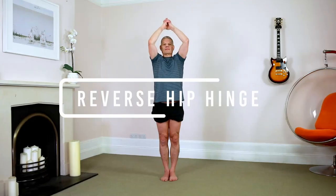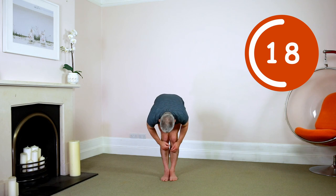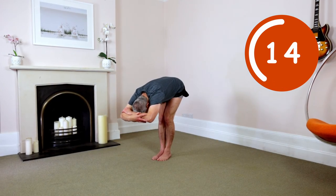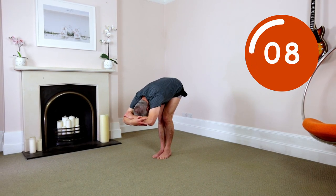Reverse hip hinge. Hands prayer. Sit down. Grab knees. Expand open the body. Driving bum down, chest up. Exhale. Go. Hip hinge. Hips up. Bum relaxed. Straight spine. Grab elbows. So hot breathing. Open out the hips and shoulders. Lengthen and decompress the spine. Relax and expand open.